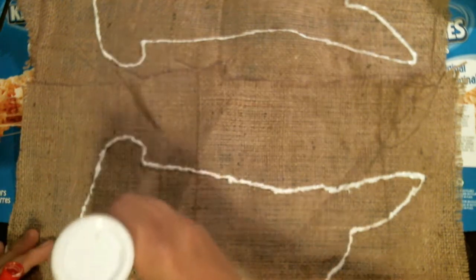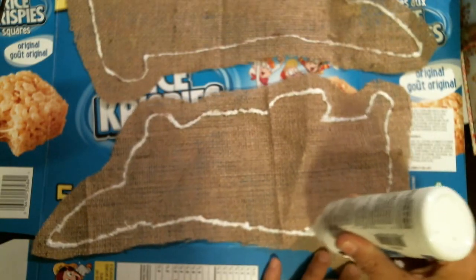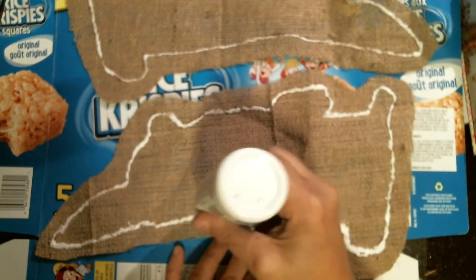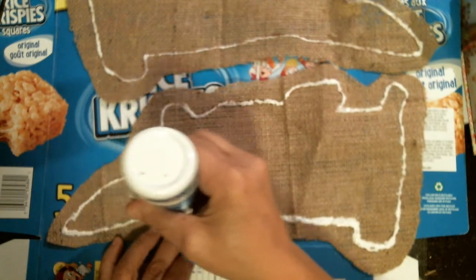And there we go. We continue to do this. The next part we're going to be doing is cutting some of the burlap away from the bunny and leaving about an inch. I'm just adding a little bit more glue on the inside of this, a little bit more on the inside of what I have already on the bunny.